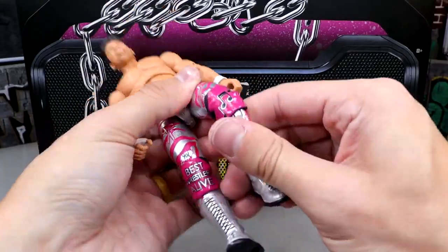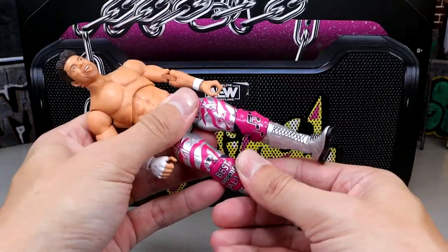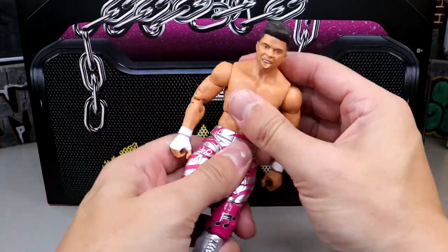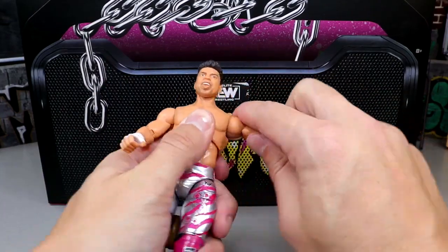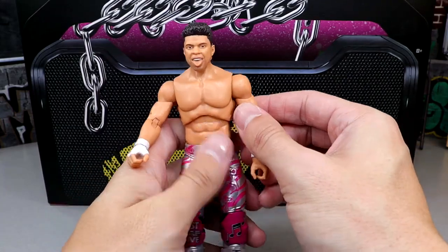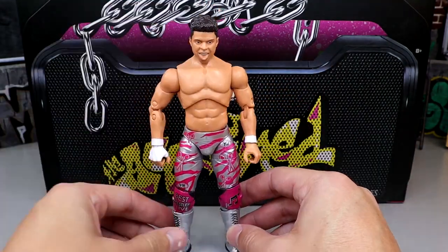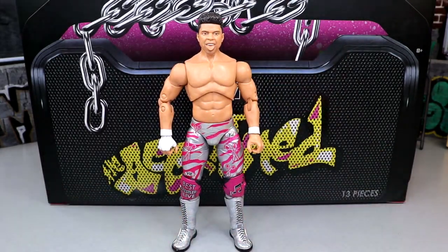AEW figures are just really poseable — you get the upper thigh cut, you get boot cut, which is nice. He can kick forward pretty good and I'm not having any issues there. I like the ab crunch on AEW figures, they're just clean. He doesn't have super tight joints — they're pretty buttery smooth for the most part. Double-jointed knee, double-jointed arm, and he does have the ball hinge there, which is nice. I do like the Caster figure — that's getting the job done for me.